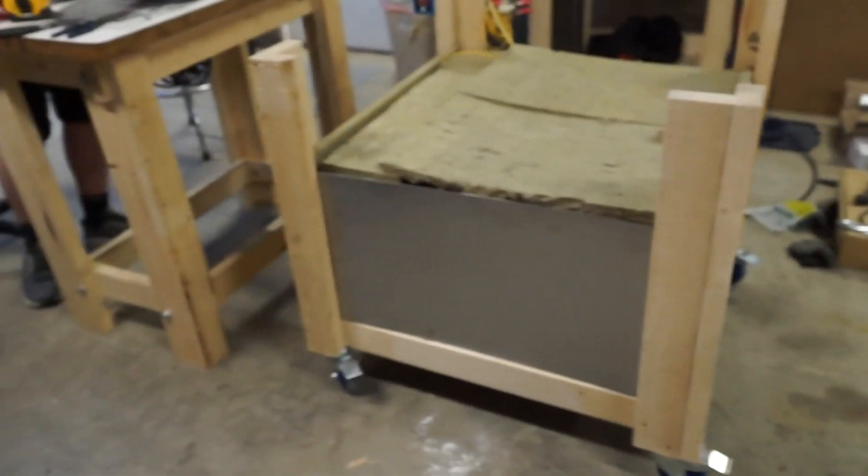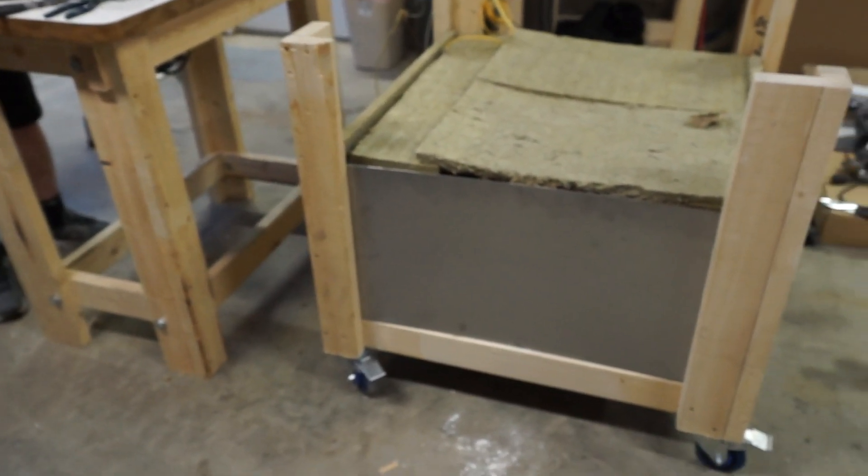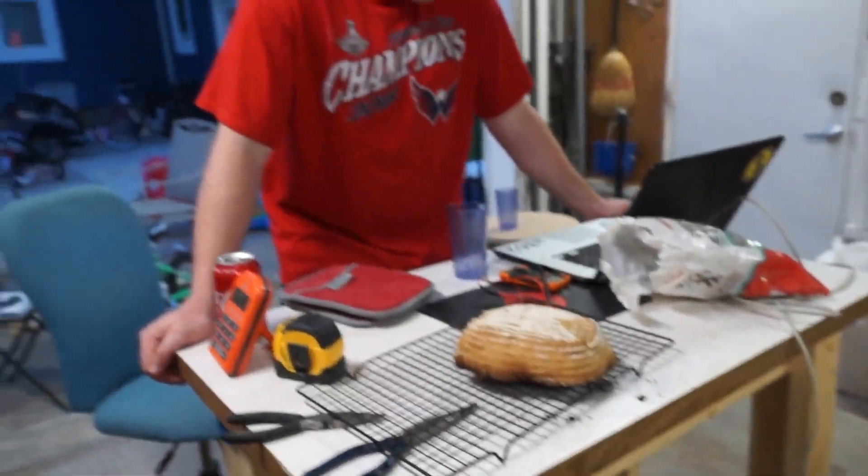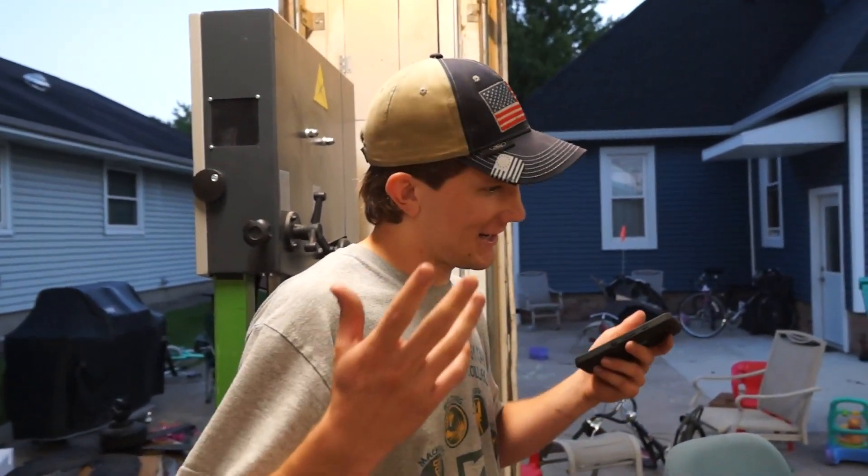We have one more bread in the oven that's going to come out in about five minutes. And then we're going to go to sleep for a few minutes. Sleeping beauty over here. What can I say — a whole solid hour. A little less than an hour, but you know. Okay, here we go.